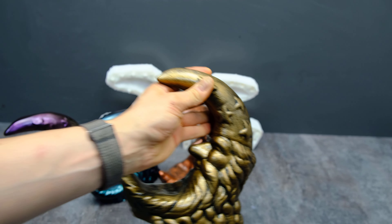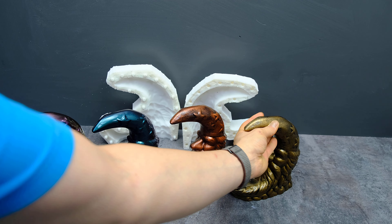I wet the mold with soapy water so there will be no bubbles on the plaster. I mix four parts of gypsum with one part of water. I use sculptural cast plaster.